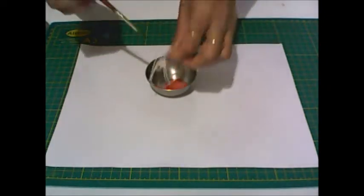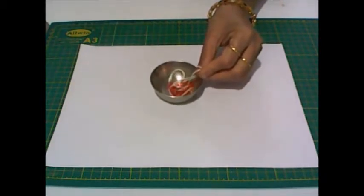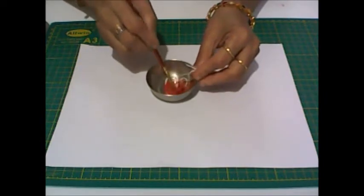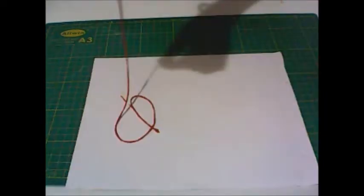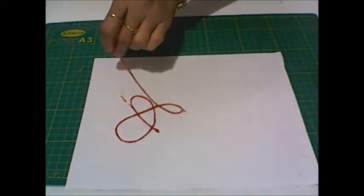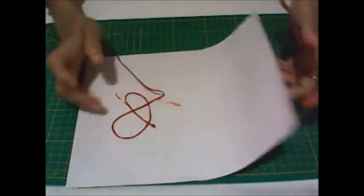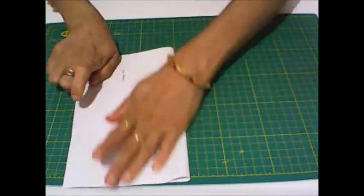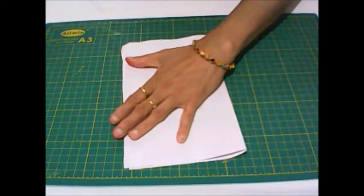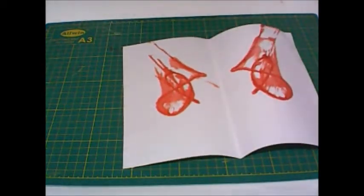Now dip the thread in red color. Take a file page and put the thread on it, leaving some thread out to pull later. Now fold the file page in half, press it, and pull out the thread as shown in the video.